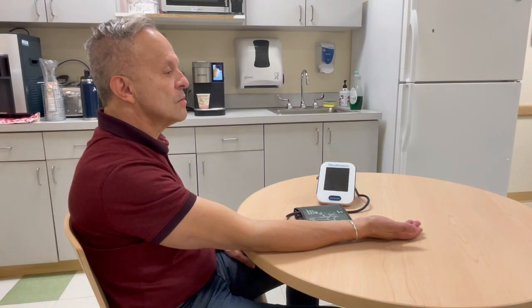You should sit in a chair next to a table. Your back should be supported and your feet should be flat on the floor. Your arm should rest at your heart level on the table next to you. Make sure that your arm is bare.